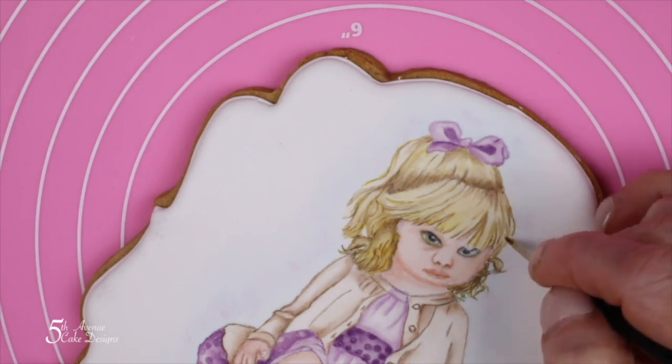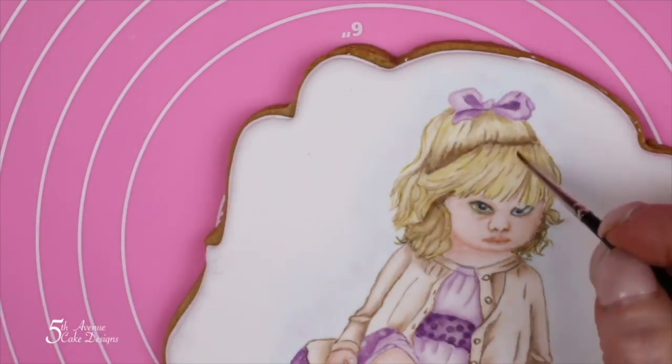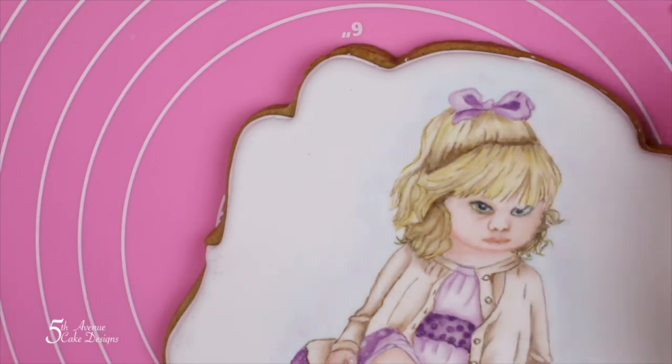Finally, I check to make sure that I am in tonal value. If not, I will juggle my colors around. That looks pretty good so we are going to leave her how she is for right now.